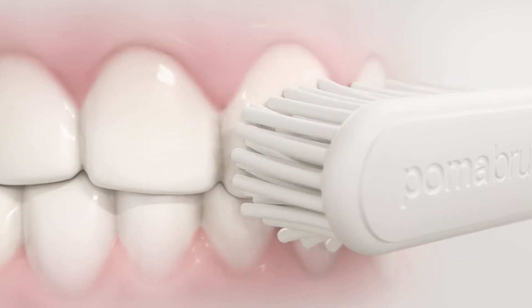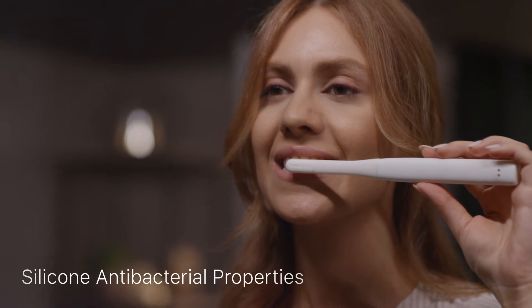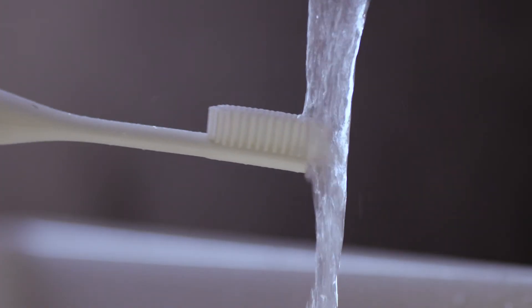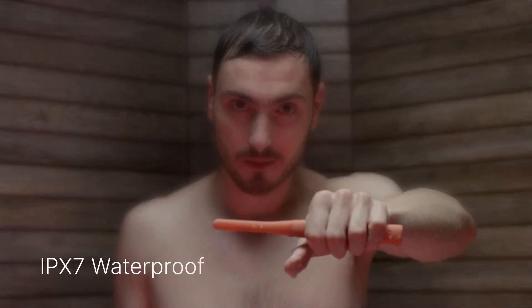Without damaging sensitive gums or enamel. Silicone's antibacterial properties keep your Poma brush naturally clean and last longer. Just rinse and go — jump in the shower and rinse together, because your Poma brush was built to get wet.